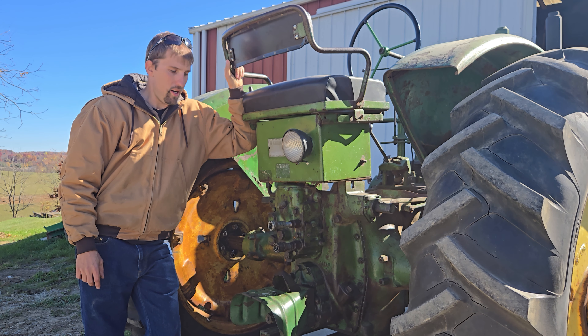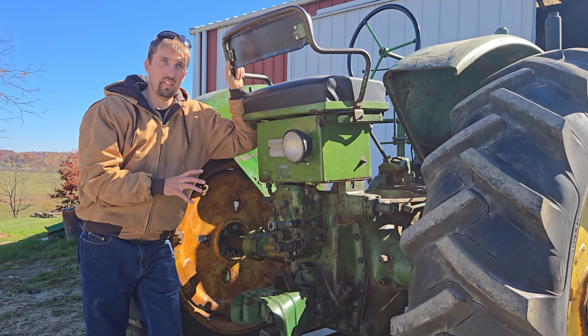Hey everyone, Daniel Whitlow here. I thought I'd take a moment today before this GE goes on to its new owner and talk about the hydraulics on this system, specifically the Power Troll.